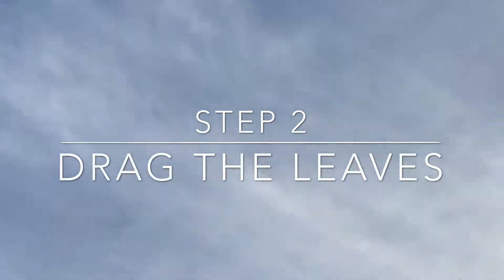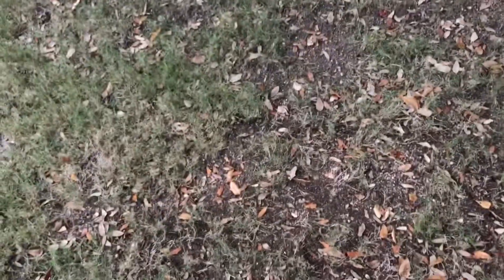Second step: rake the leaves. So to rake your leaves, first you're going to find leaves. There's a lot of leaves here — I think I'll rake them.